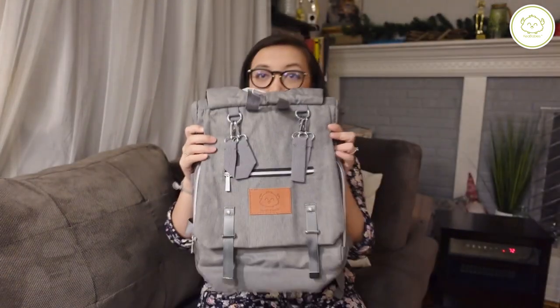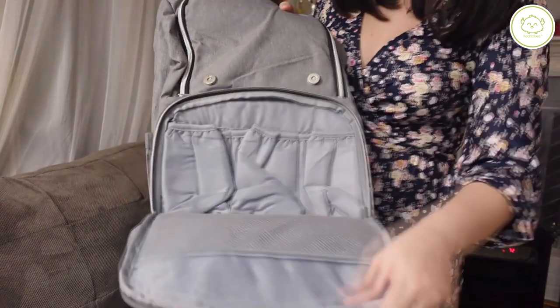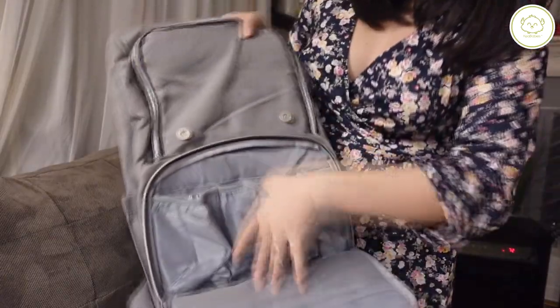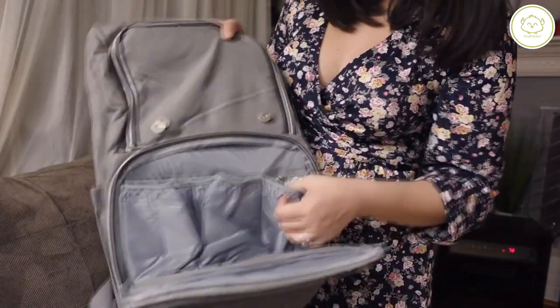I am going to be reviewing a diaper bag. This was sent to me by Kia Baby. So here is what it looks like. I got the Explore diaper backpack in the color gray. I opened this first compartment and there is a huge section for insulating bottles.